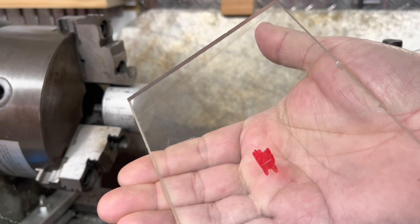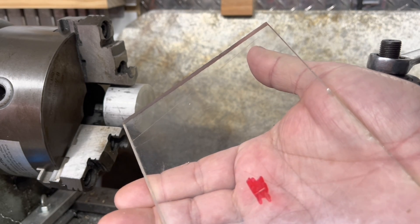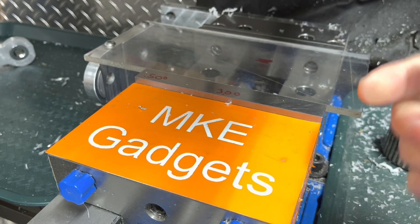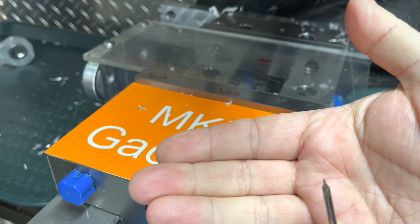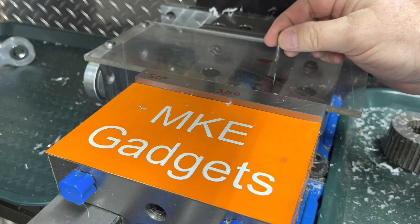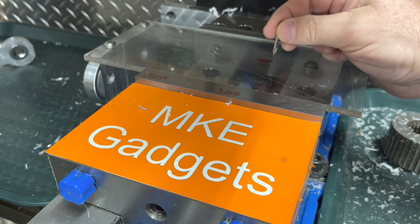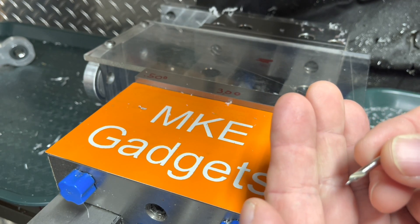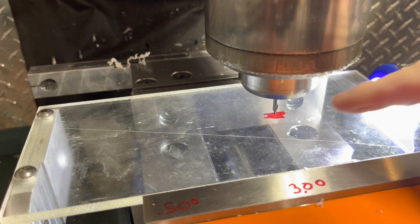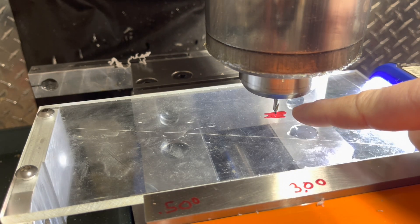Can you see that little scratch there? We'll go over to the Bridgeport and I'll show you a unique technique to make that line a little more visible. I want to pick up that scratch line I made, and with a number one center drill I'm going to use it as an engraving tool. I have a flashlight shining on the end to help find that little scratch line, and I moved the table back and forth to line up the center drill with the scribe line as best I could.